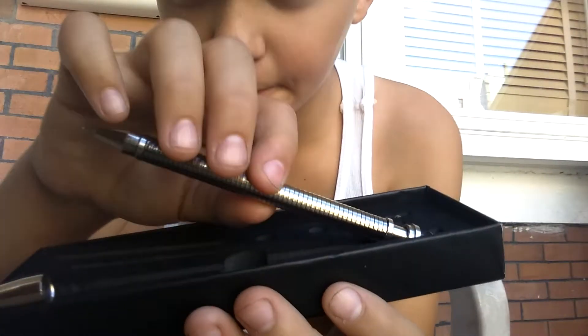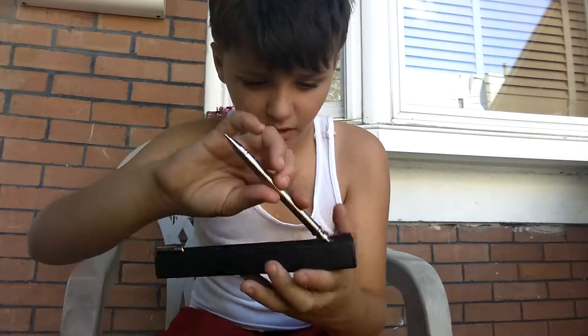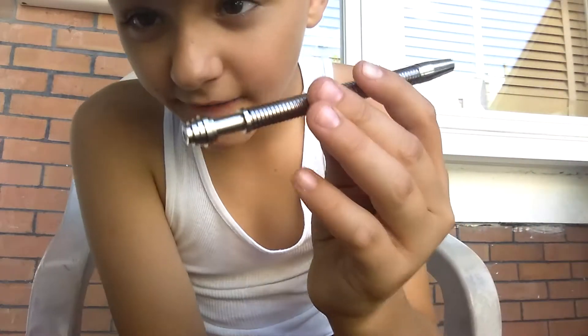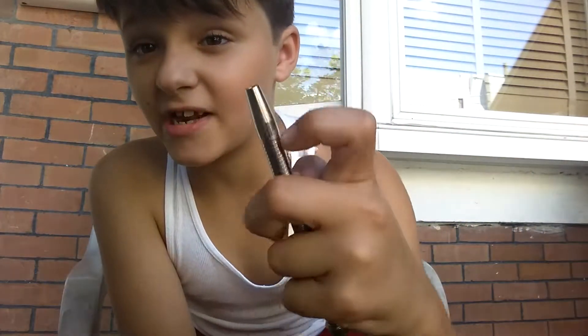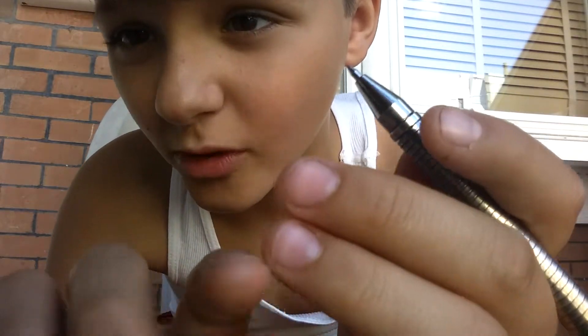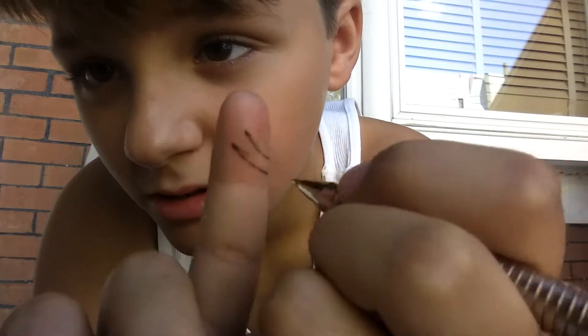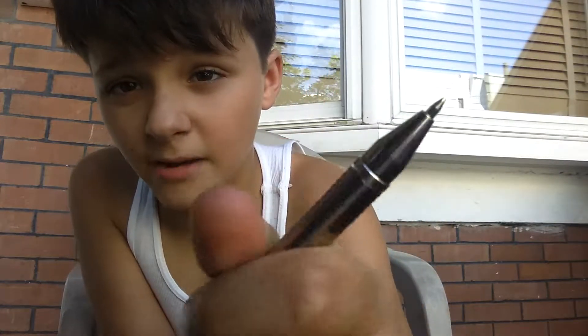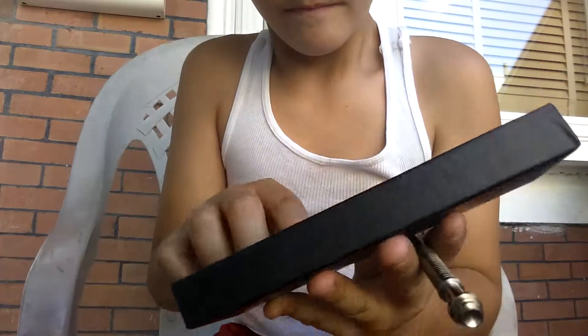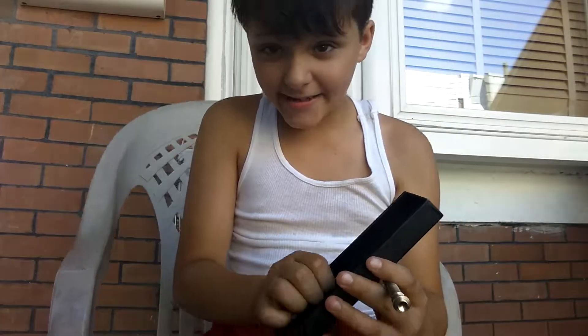First you have to build it — it doesn't come in one piece, it comes in a lot of pieces. Right here we have the fidget pen itself; it has a cap that we don't need. And the pen actually works — look, I'll show you guys. The whole thing is like a magnet.